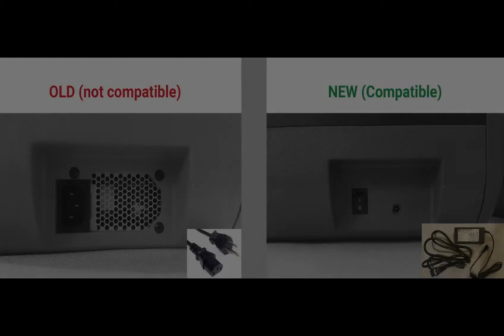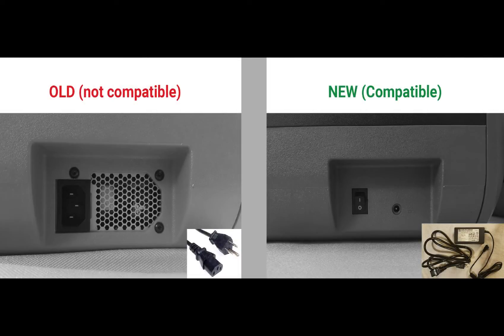Before we do anything, we have to make sure that the printer can be added. Older Finders that have the internal power supply are not compatible with the Polar Cloud. As long as your printer has the external power supply brick, head to the next step.